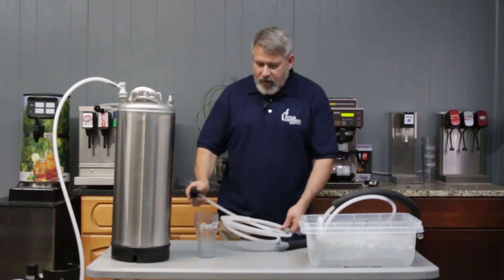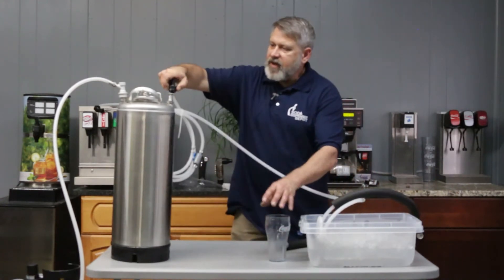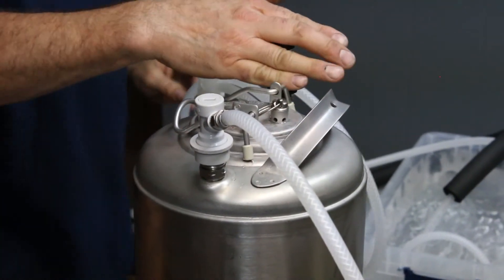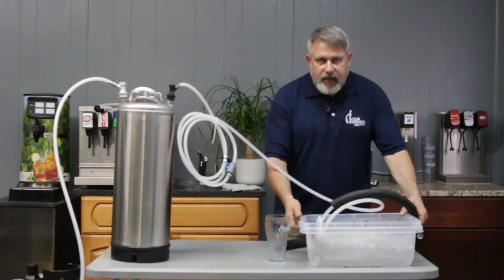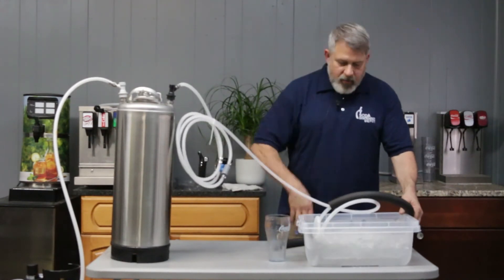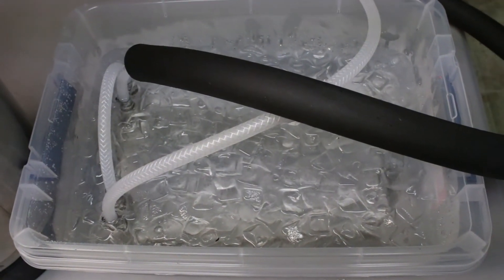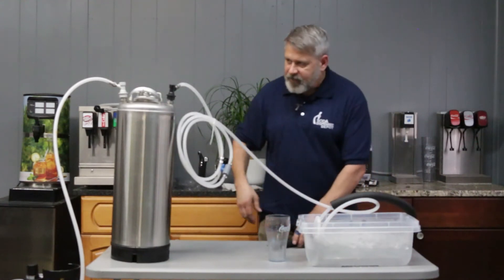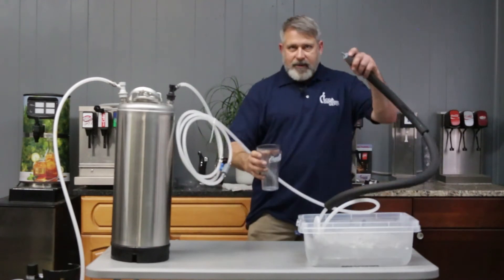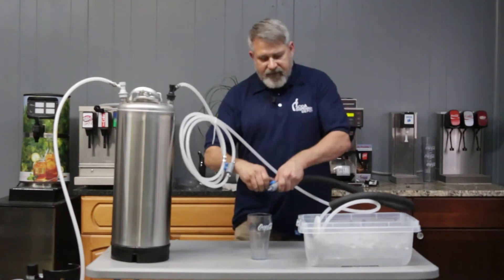So let me demonstrate already. Now this is my output — it's all quick release connections. I'm going to snap on my out connection and what I'm going to do is run my seltzer water into my cold plate. I have a two-pass cold plate here and we're looping it through two times. The cold plate is just an aluminum block with stainless steel lines — submerge it in ice and icing water, and that's my heat transfer method. So I still have the gas on, but I could also take it off. Here's my basic dispenser — could be a tower, soda gun, or a draft arm.